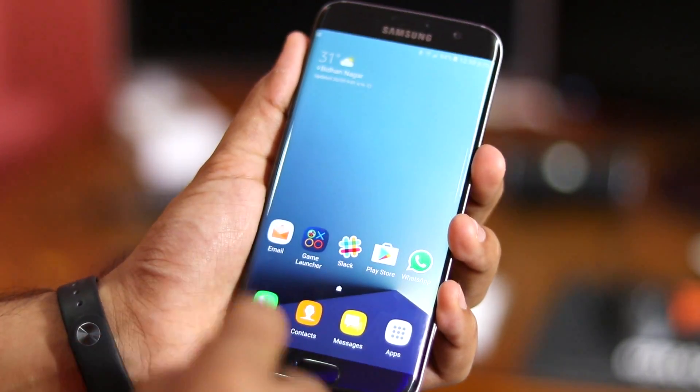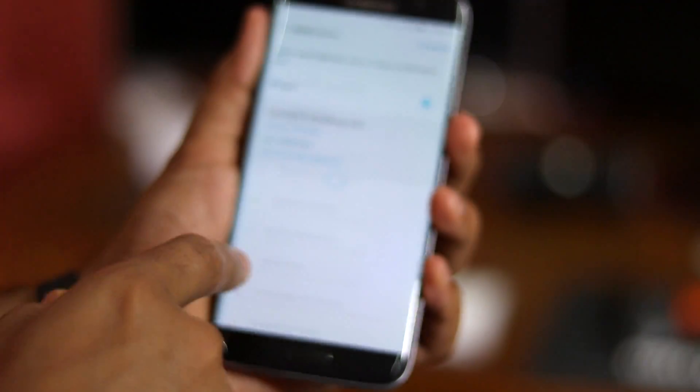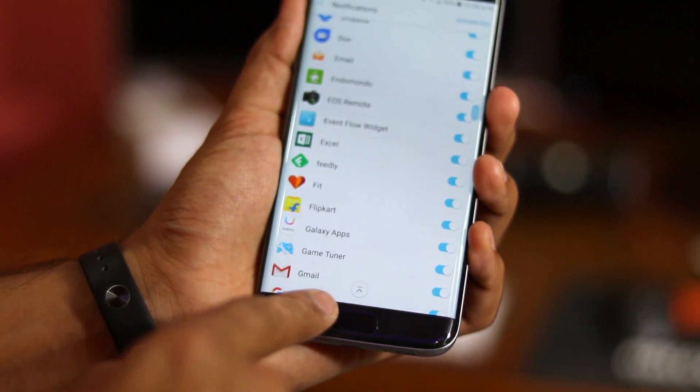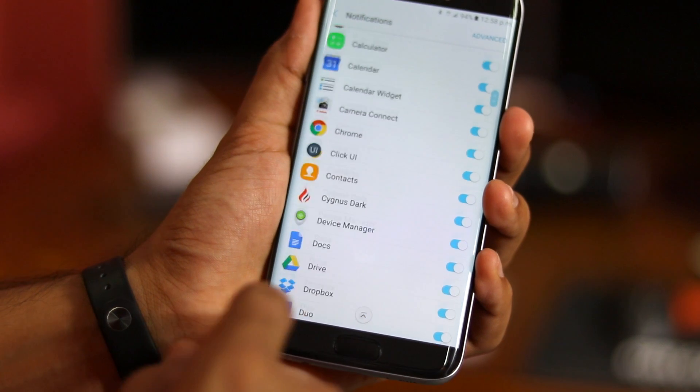Another useful feature I've found in the Note 7 ROM is that while scrolling along lists, a small icon to jump to the top of the list will automatically show up. The downside is that this icon only shows up while using stock Samsung applications and not in third-party apps.